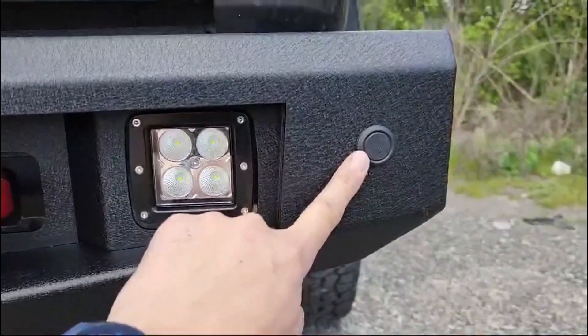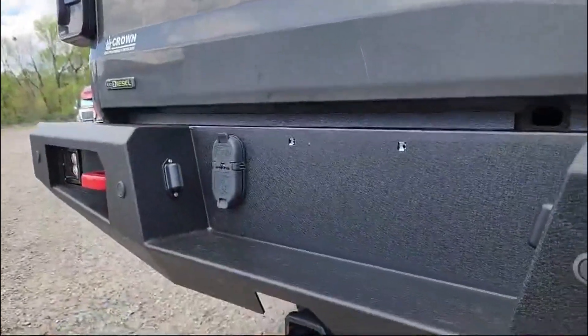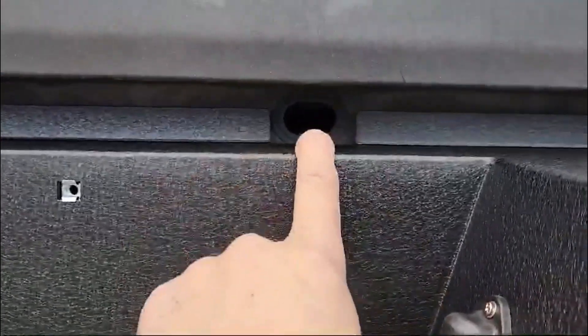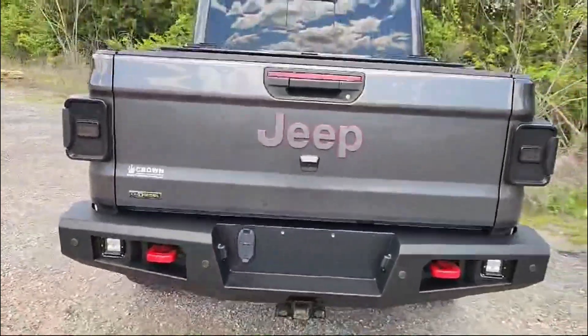If you don't have sensors, don't worry — this is exactly how it's coming. LEDs for your tags, hookup for your trailer, cutout for your spare tire for easy access, cutout for the OEM receiver. Just overall a beautiful, heavy-duty rear bumper.